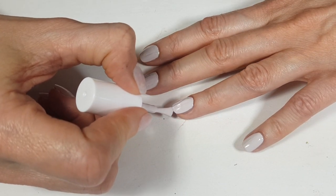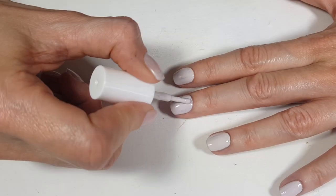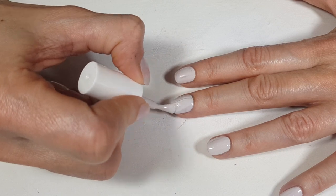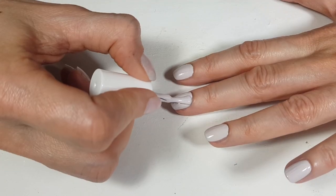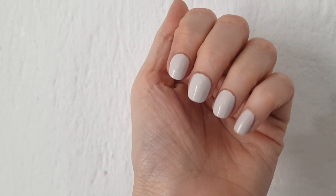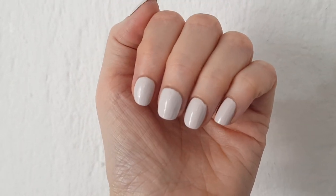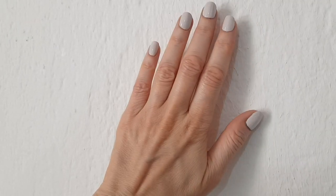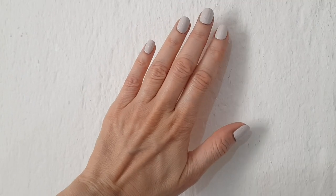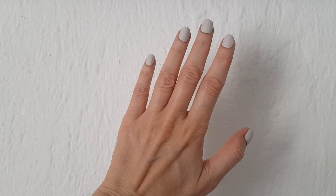The formula is creamy, goes on smooth, goes on fast. The brush has a perfect size to cover your whole nail, but it's not a huge brush — it's perfect in between. This is what two coats look like and I really like it. You don't need more than two coats. I did a really bad job at painting them, but I really like the color — it makes my hands look polished, sleek, well taken care of, and just longer.